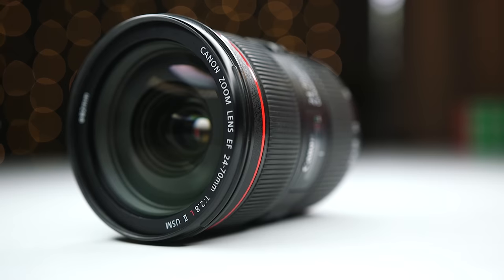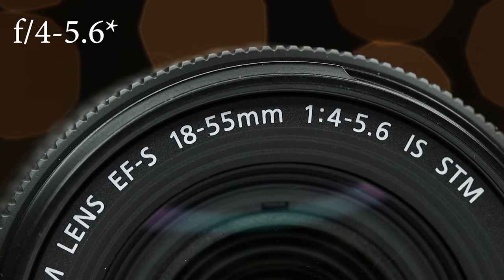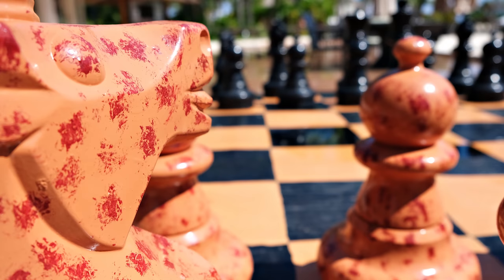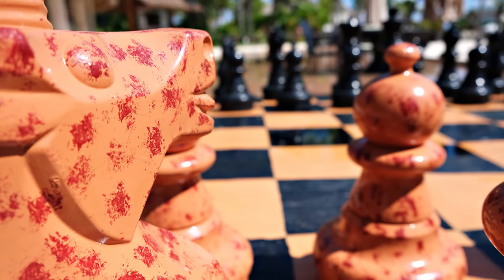More expensive zoom lenses, like the 24 to 70 F2.8, can open up to F2.8 throughout the entire focal range from 24 to 70. You'll also see the Canon 24 to 70 F4 that costs around $900, and the 24 to 70 F2.8 that costs around $1,700 — a super significant price difference. Inexpensive kit lenses, on the other hand, often have a variable maximum aperture. This means an 18 to 55 F3.5–5.6 can open to F3.5 at 18 millimeters, but when you zoom to 55, it can only open to F5.6 — and that's a huge difference. It lets a lot less light reach the sensor and also has a deeper depth of field, so the background is not as blurry.